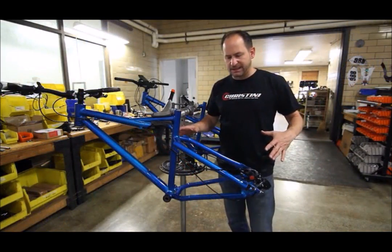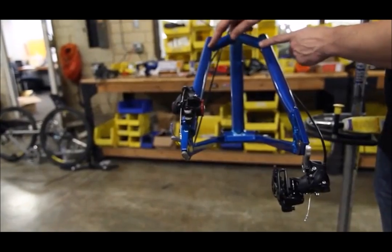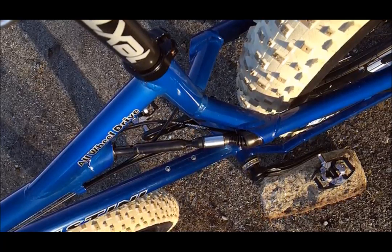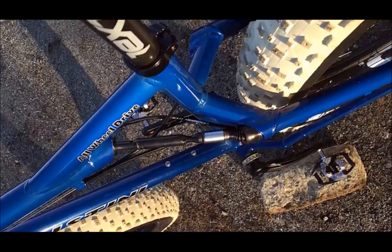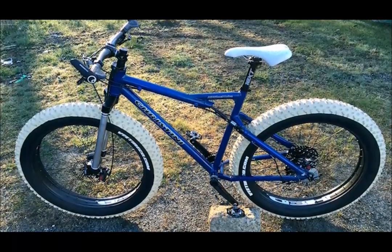This frame here is the same frame as what Kate Lehman is riding. You can see that the tire limit will come into here. A 190mm rear is going to carry the 5-inch wide tires, and a 5-inch front on our custom-made fork.